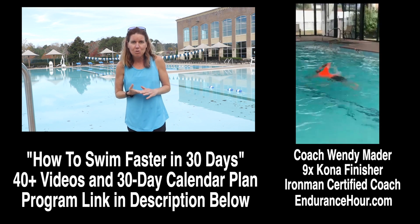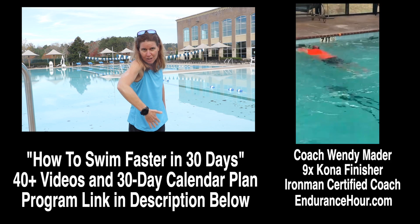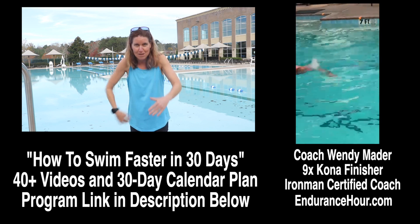I'm also looking at the three main phases of the stroke. Phase one: recovery. Phase two: hand entry. And phase three: the underwater catch and the push that make up the underwater pull.